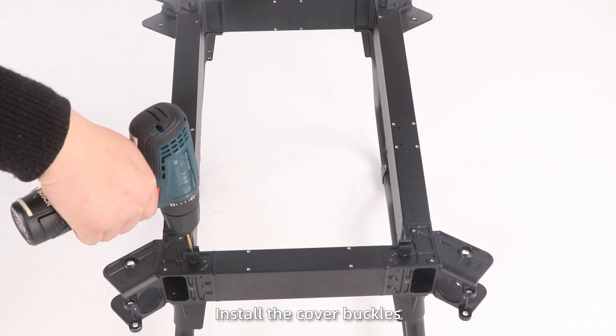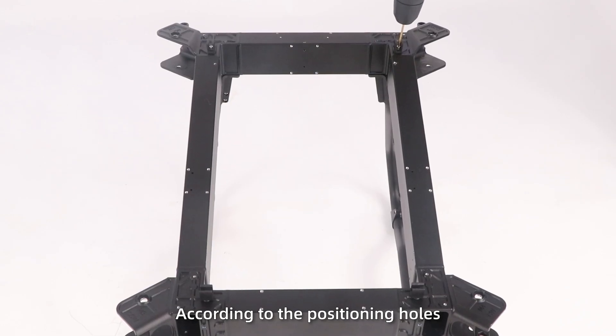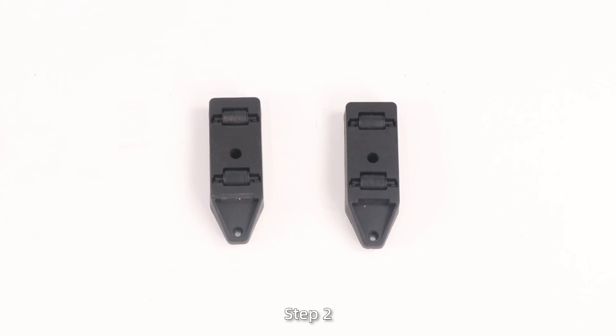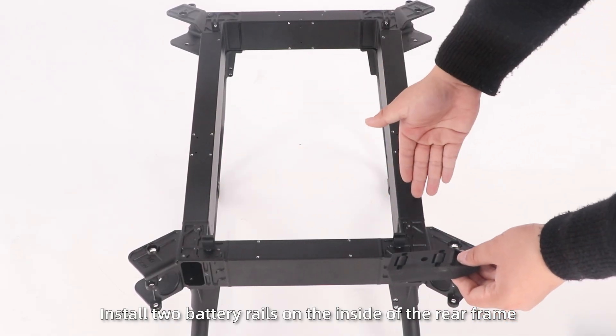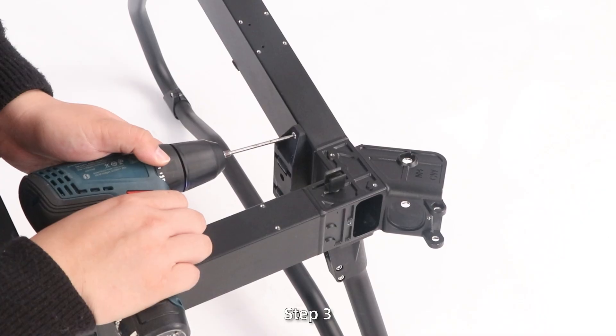Step 1: Install the cover buckles on the upside of the frame according to the position holes. Step 2: Install two battery reels on the inside of the rear frame; the pointer ends face upward.